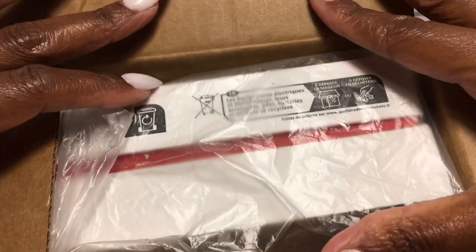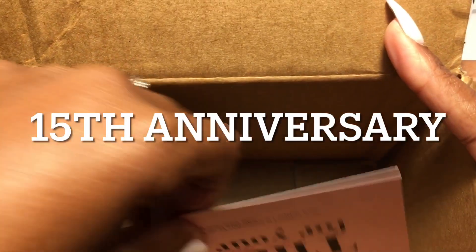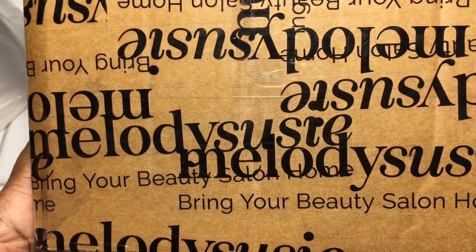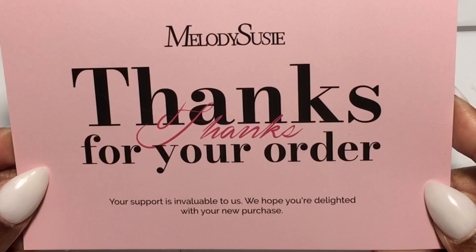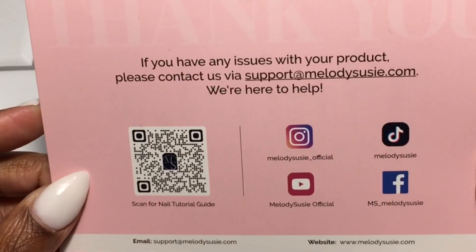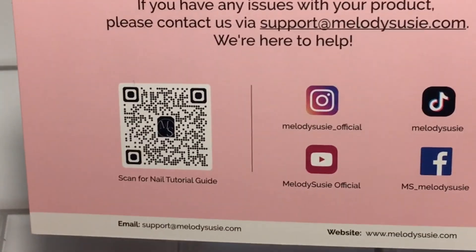Melody Suzy is celebrating their 15th anniversary, and you can see it on the package. They let everybody know you have a Melody Suzy package — 'Bring your beauty salon home.' The card reads: 'Thanks for your order, your support is invaluable to us. We hope you're delighted with your new purchase. If you have any issues with your products, please contact us' — and there's a contact number and their social media links.